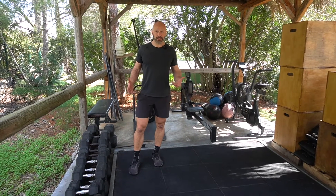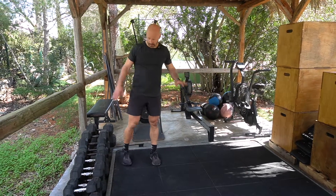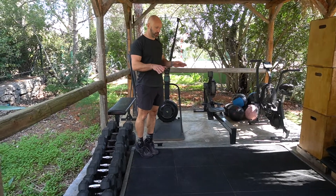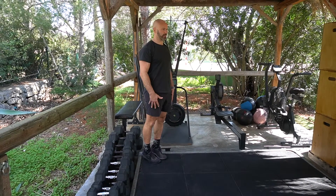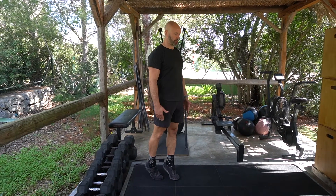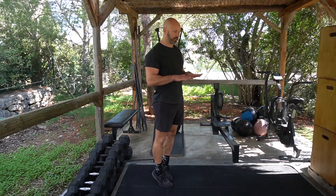A calf raise carry — you can use load for this, but learn it without load first. You're literally up on tiptoes, trying to spread the load from the big toe joint through to the little toe joint, knees locked. From there, you're not trying to take big steps — just trying to walk on tiptoes as high as you can throughout.